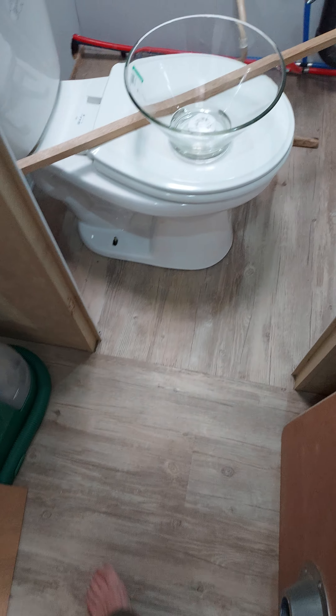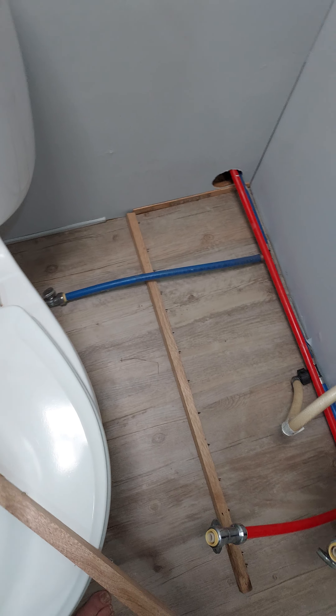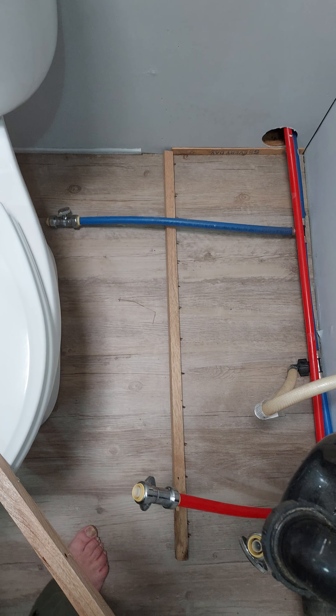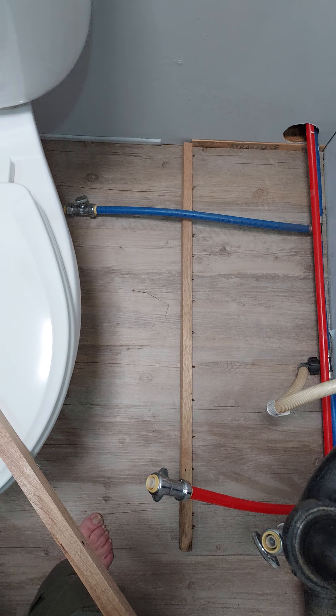In the bathroom, I went ahead and set the toilet in — I don't have it installed because I have to take it back out, just so I could see where it lands. Originally the cabinet came out where that trim ends, but I'm thinking about moving it back to where I've got that board and the paint stick. I didn't like how close it was to the toilet.